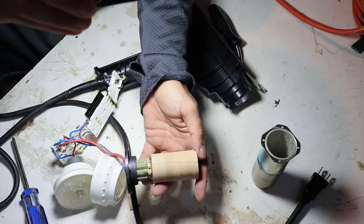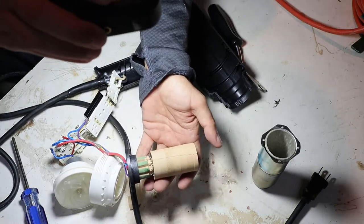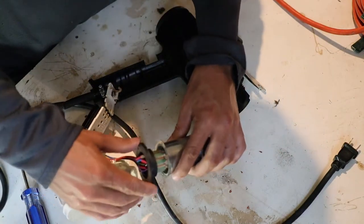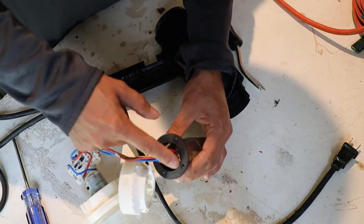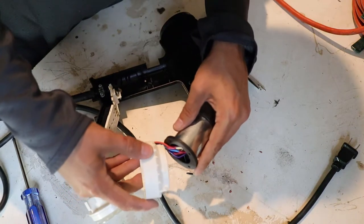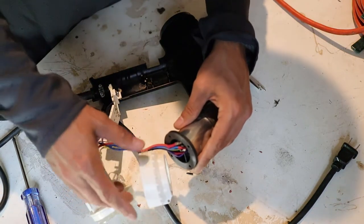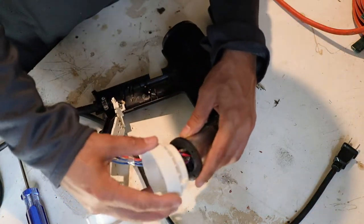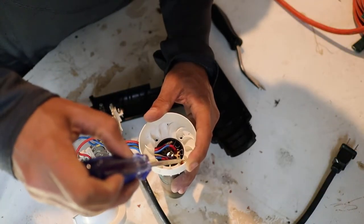It looks like this top first ceramic ring just broke and fell apart and got inside the unit. The rest of these look to be in decent shape, so I'm going to try to reassemble this thing and see if it'll work. I'll reinstall the heating element back in the metal tube, then spin this piece so that the holes line up. I'll bring back the plastic shroud, get the holes lined up, route the wires underneath it, and reinstall the four screws that hold it in place.